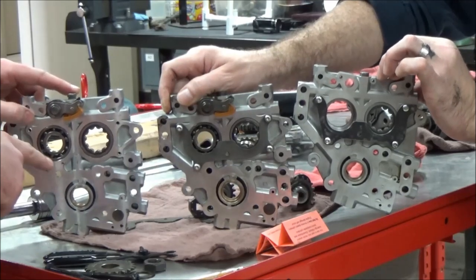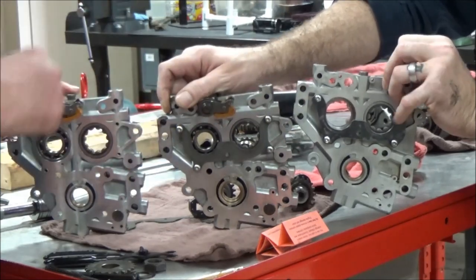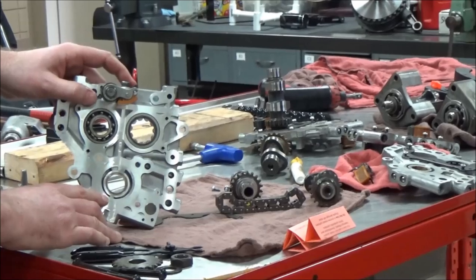Well, the thing is they are not all the same, and Harley's made some different changes. You can get yourself into trouble by using the wrong cam support plate. So let's go ahead and set those back down and I'm going to point out a couple of things that we've learned with these.